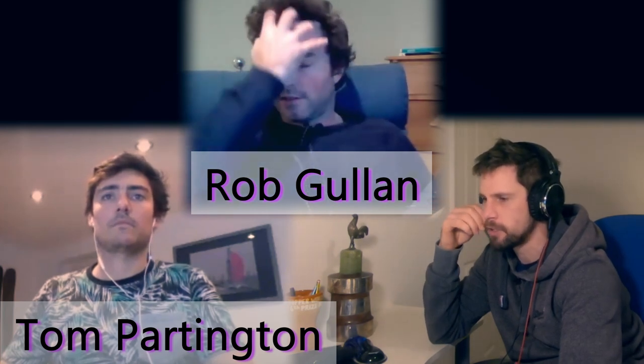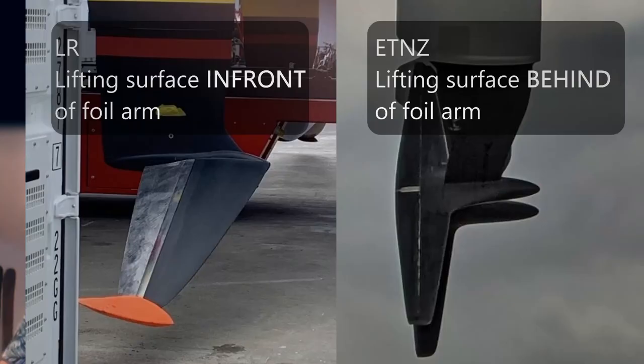We're looking at why teams have their foils in different places — where the lifting surfaces are relative to the foil arm, and potentially where they are relative to the hull center of gravity. Certainly in terms of foil arms, we can see as you look down the foil arm that some foil legs step forward or step back. At the very bottom, the intersection with the foil, some foils are set forward of that intersection and some are set backwards. Luna Rossa, I think, is the only team with their foil leading edge in front of their vertical leading edge.